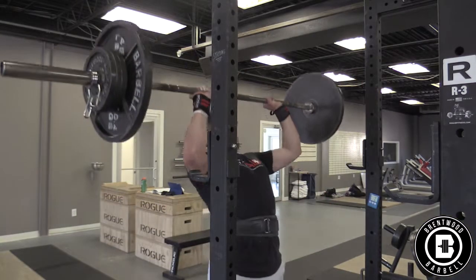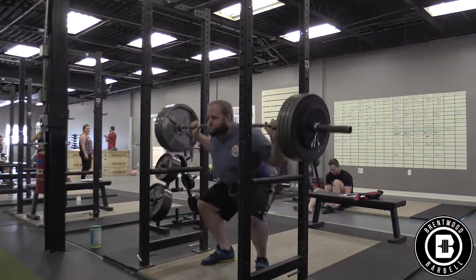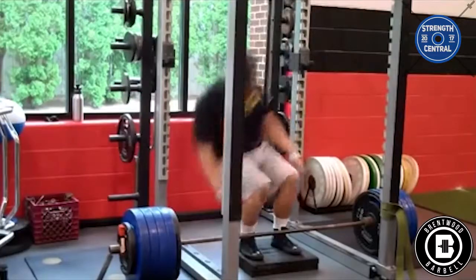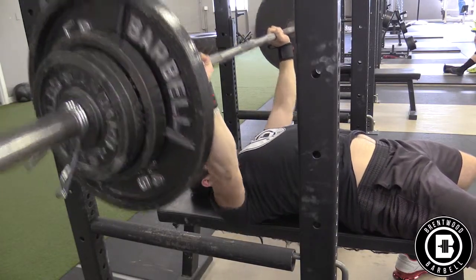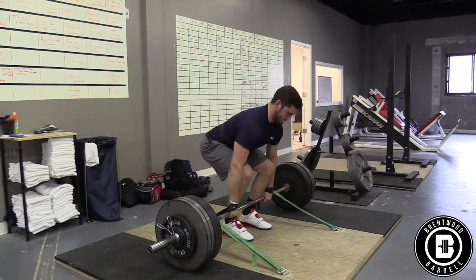One downside of the Valsalva maneuver is that if it's held for longer than 3 seconds, it can cause dizziness and fainting, which is from the effects it can have on your blood pressure in the moment. If you're having dizziness or you faint, I would first suggest only holding your breath for one rep at a time — so when the bar is at the top of the rep or on the ground, you're breathing out and breathing back in again before your next rep. If that doesn't work, take a couple of breaths in between each rep. Or if you're still having problems or you have a history of cardiovascular issues, I would recommend going and talking to your doctor about breathing while lifting.